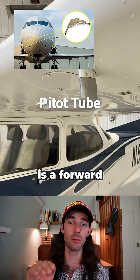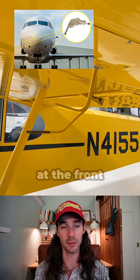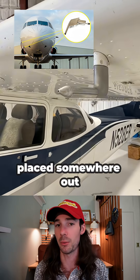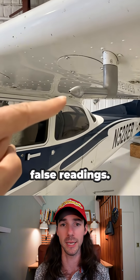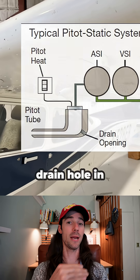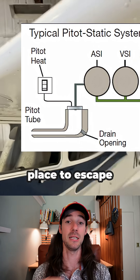The pitot tube is a forward-facing tube typically installed on the wings or somewhere at the front of the aircraft, but it's placed somewhere out of the way of the prop wash so you don't get false readings. The pitot tube also has a drain hole in the back just in case some water enters the tube — it has a place to escape.